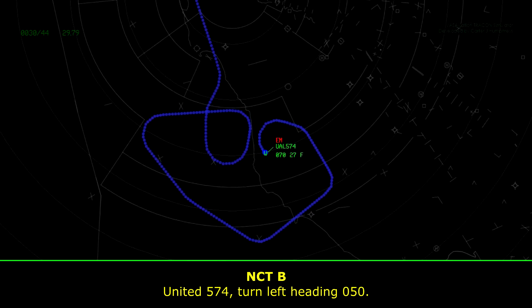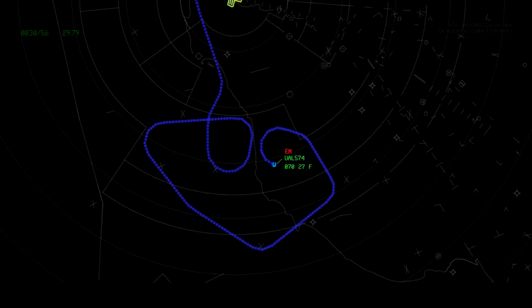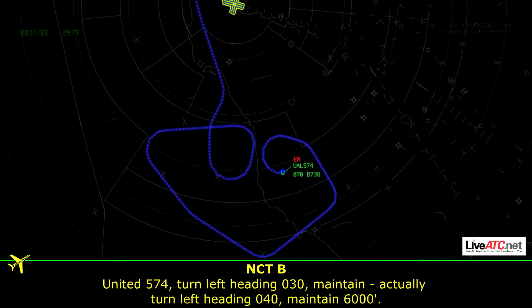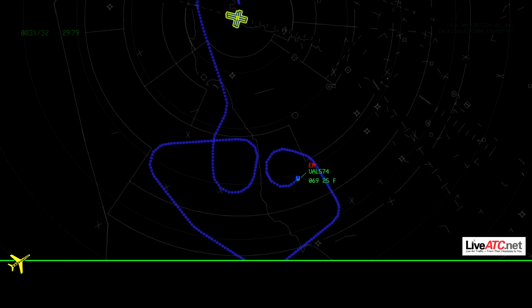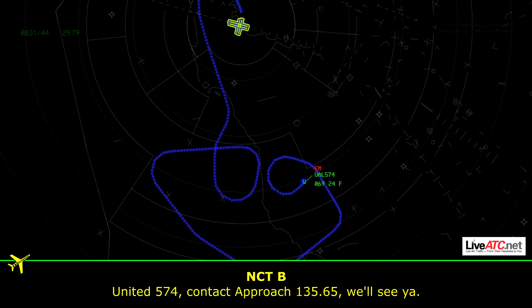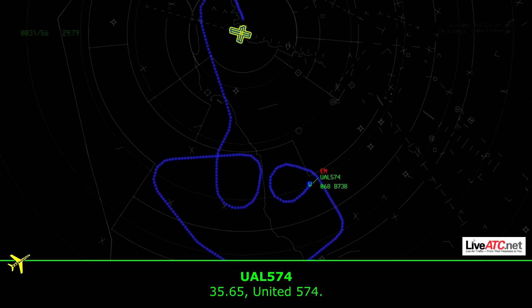Unite 574, turn left heading 050. Unite 574, turn left heading 030. Actually, turn left heading 040, maintain 6,000. 040, down to 6,000, United 574. Unite 574, contact the Berks 135.65 — we'll see you. 35.65, United 574.